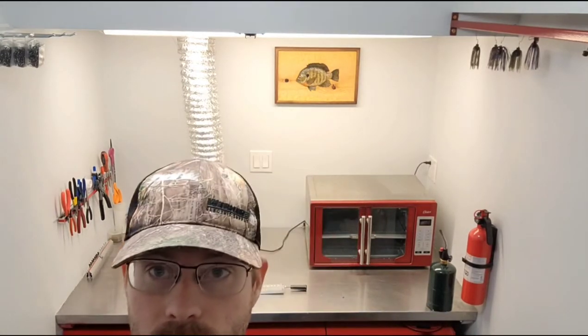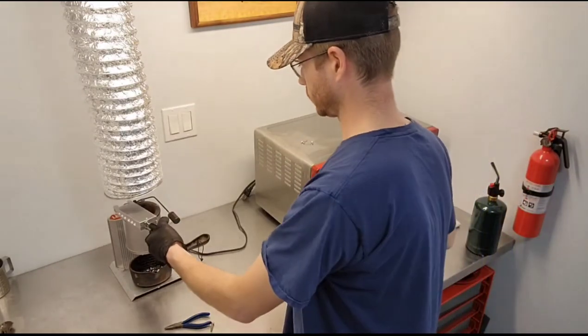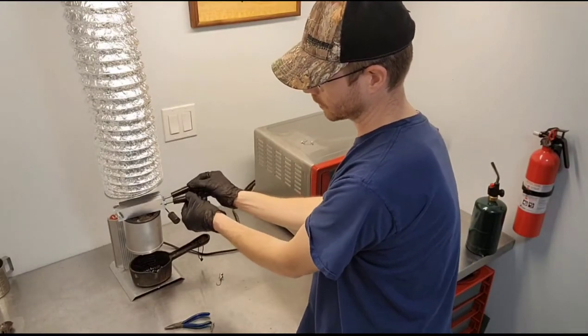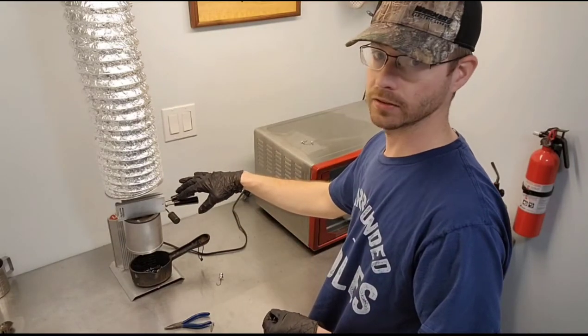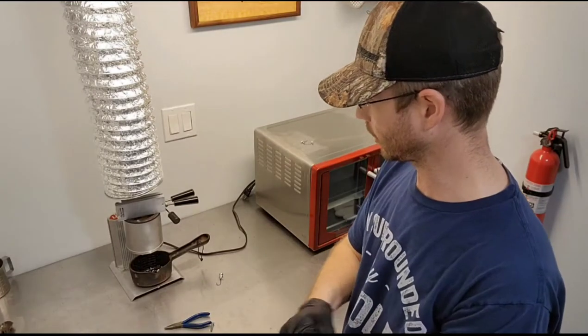I'm gonna have to change camera angle a little bit. Let that heat up, so stay tuned. I'm gonna get the mold warmed up — set it up here on top of the lead pot. Sometimes leaving them open like that so that the heat can flow up between the two plates helps.